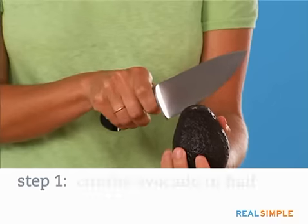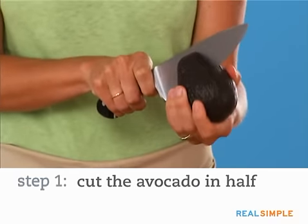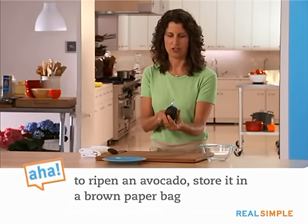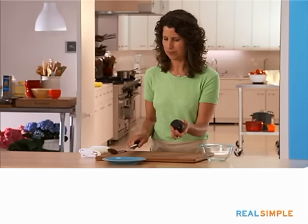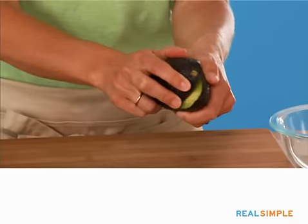To slice this in half, take the blade of your knife and slice straight down until you feel the pit, and slowly turn until the two cuts meet, and then gently twist.